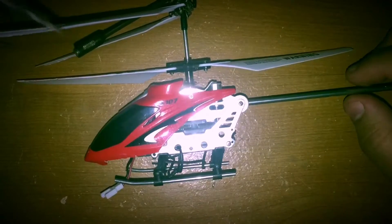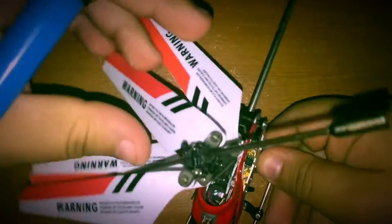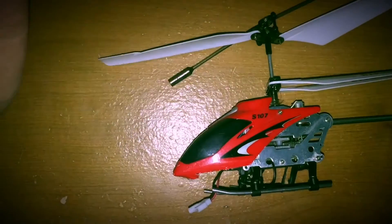These guys are great bashers. I've crashed this thing I don't know how many times and it just keeps ticking along. You can see right there I have a cracked blade and it's still going. I have replacement blades for it but I just haven't had time to change them.